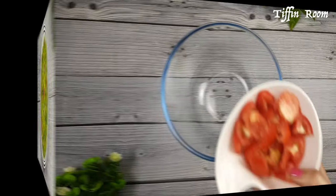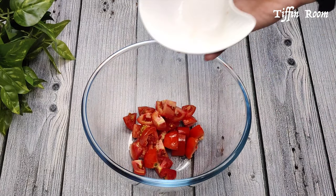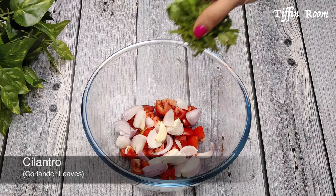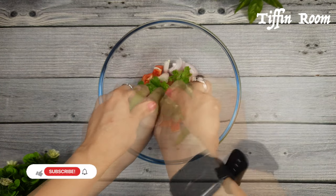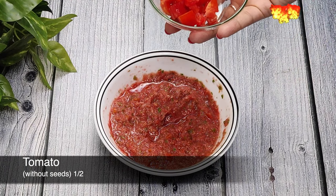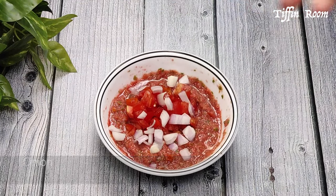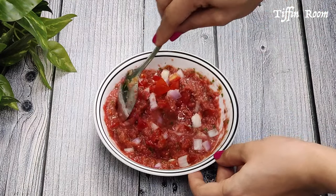Now let us make a simple salsa. Take 3 roughly chopped tomatoes, 2 roughly chopped onions, 1 clove of garlic, some cilantro, and 4 green chillies. Add some salt and blend it into a coarse paste. Then add half chopped tomatoes and half chopped onions — make sure you avoid the seeds. Squeeze half a lemon, give a good mix, and our quick salsa is ready.